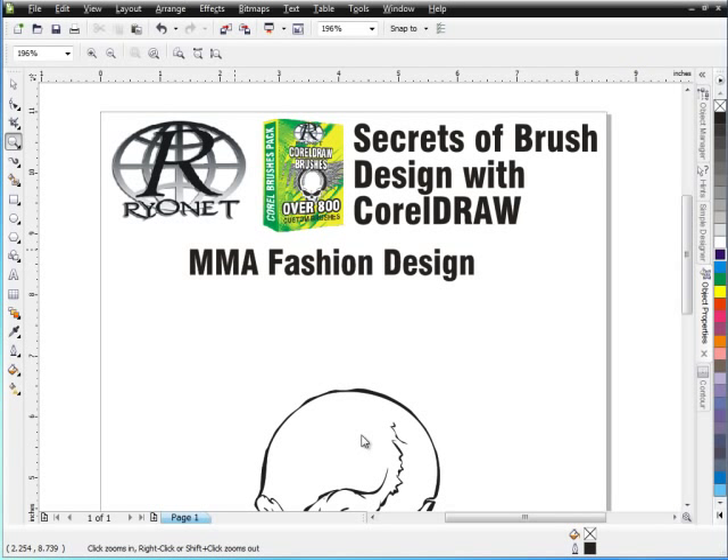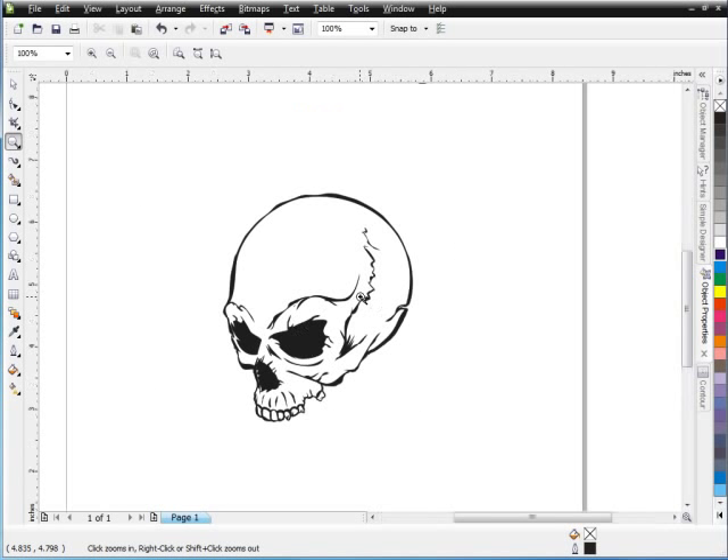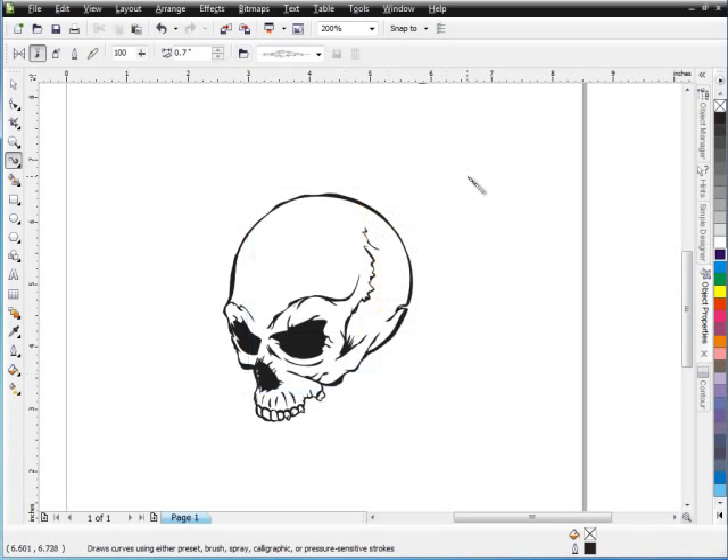I just want to show you how easy it is with brushes to create a design like this. I've got a simple skull on the screen here and all I'm going to do with this skull is just go ahead and start adding some feathers to this and kind of make this into like an Indian skull with feathers. Very easy to do. I'm going to go into my brushes, go down into my feathers, go to my hand-drawn feathers and select OK.